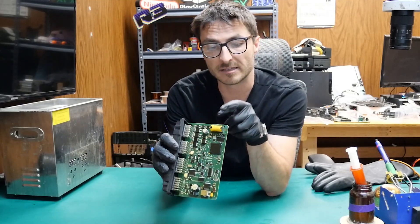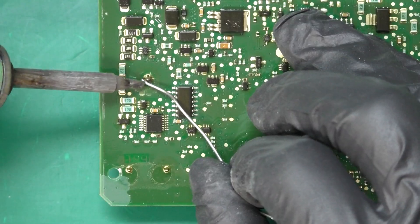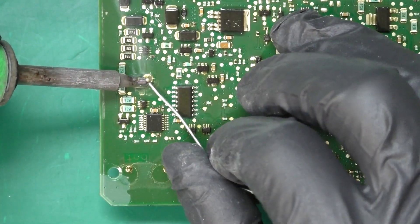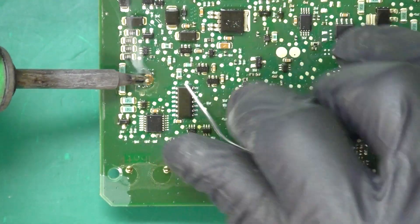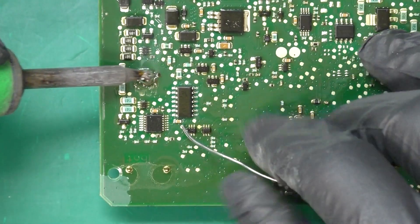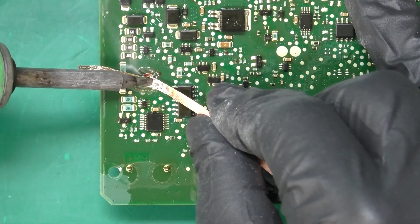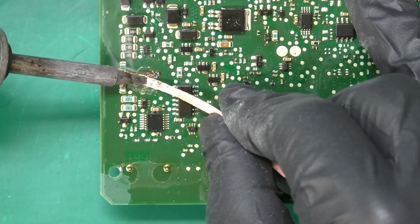We also have a lithium-ion battery that we need to remove before we can even begin that process — there are three solder joints for that. I'm adding solder first because I'm trying to break through that conformal coating layer. And now I can use my desolder wick to remove all that extra solder and the original solder on the joint.